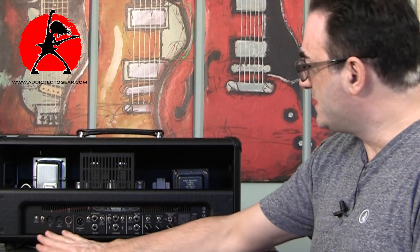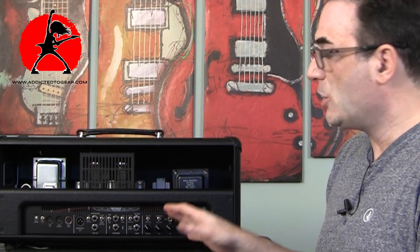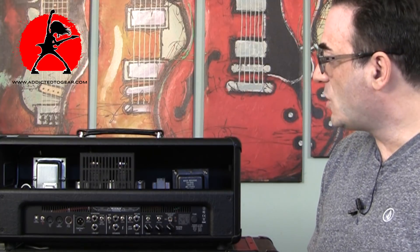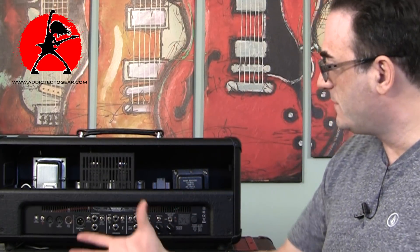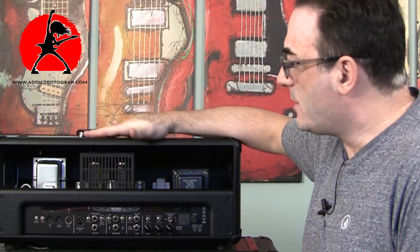You can very clearly see that the amplifier offers a lot of features that are very practical — there are no gimmicky things here. These are all features you're going to want to use and take advantage of. It's a really well thought-out amplifier in terms of the way it's put together and what they're offering.